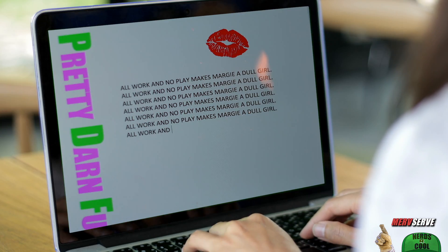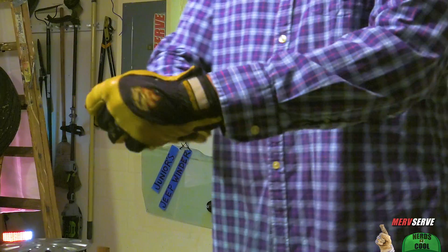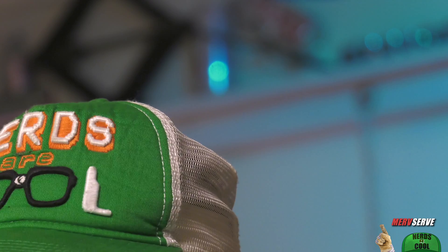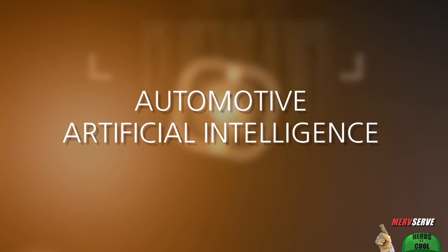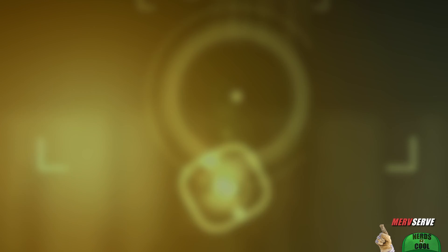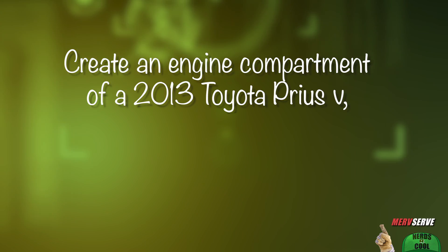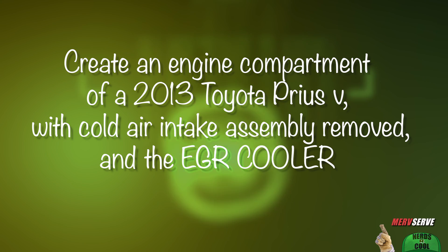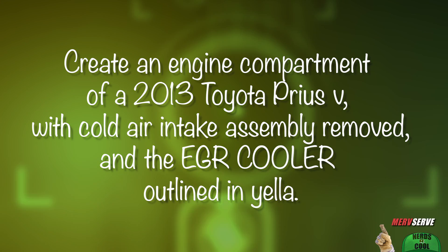But you know, if you like Margie's PDF file of what I done today and the way we show you how I do things, I need your help in return. DeMille typed this assignment into Midjourney, one of them AI graphic design robots to avoid having to do the work on his own. And he wrote: 'Create an engine compartment of a 2013 Toyota Prius V with cold air intake assembly removed and EGR cooler outlined in yellow.' And I'm going to show you the AI images — now keep in mind, he was fixing to put these in the video.